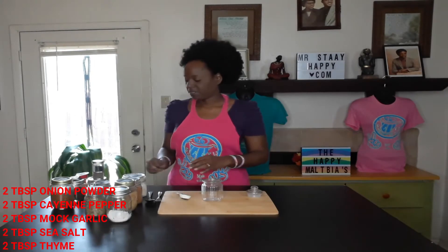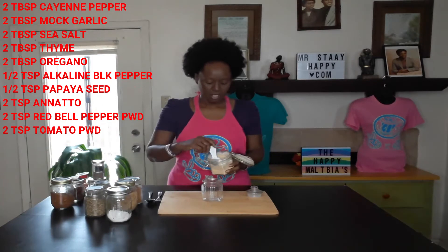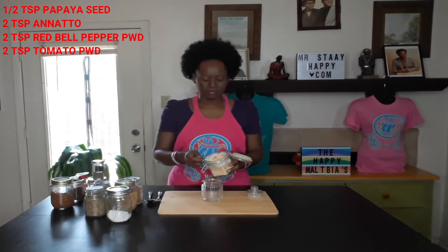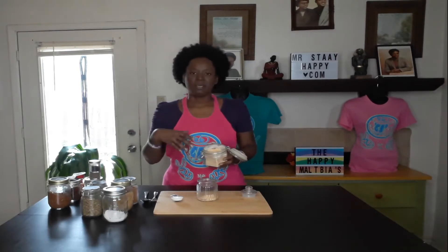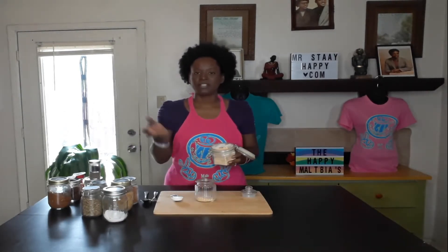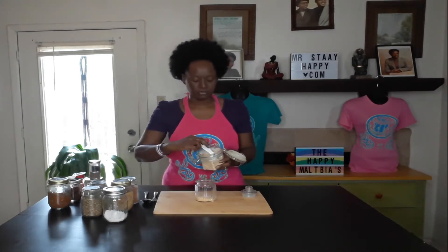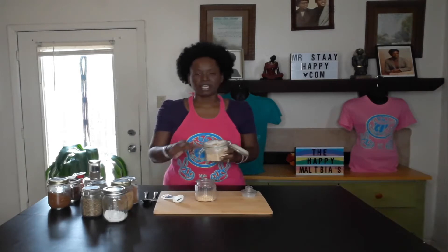We're going to start off with a tablespoon. The first thing we're going to use is some onion powder. If you want to do a larger amount, just double, triple, or quadruple this recipe. I'm actually going to do double the amount, so two tablespoons of onion powder.